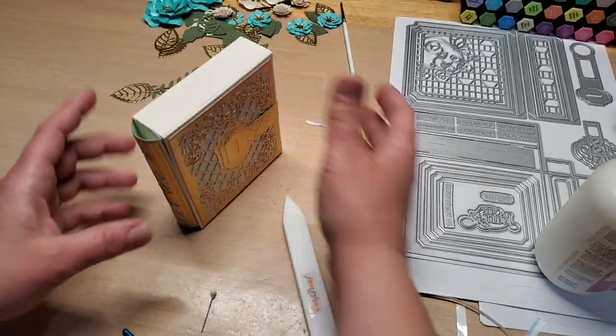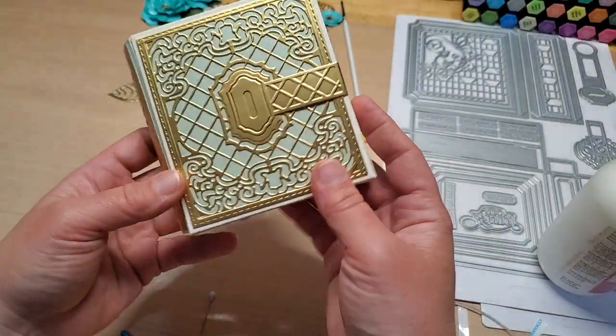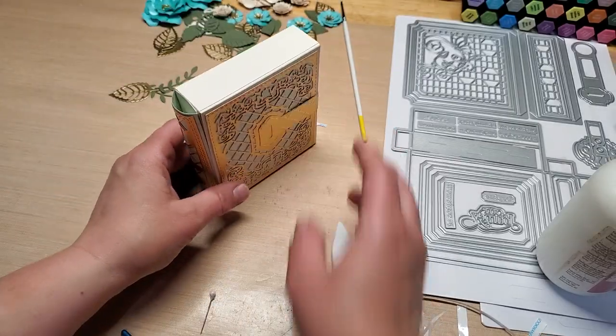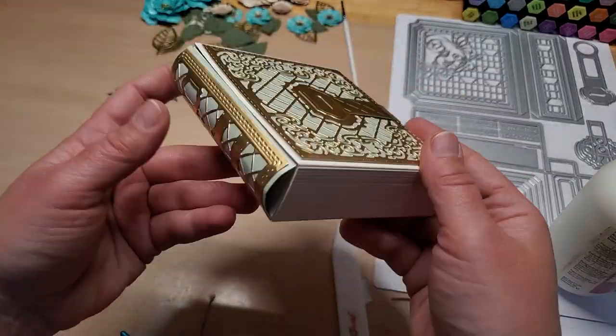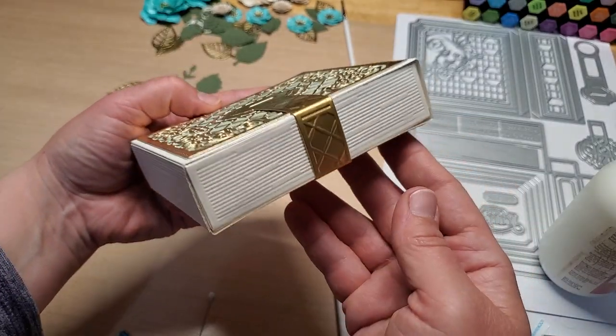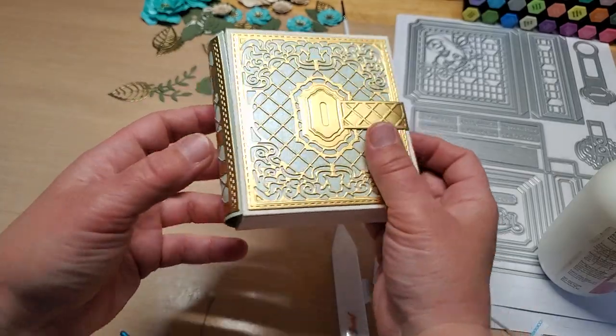Look how neat that is — it looks just like a book! That is so cool. And then we could put our flowers in it — isn't that just gorgeous?